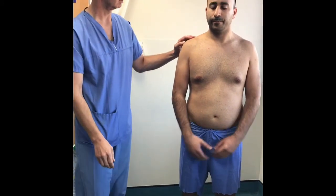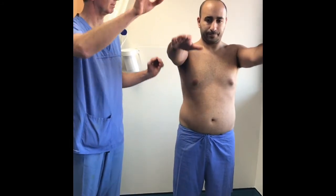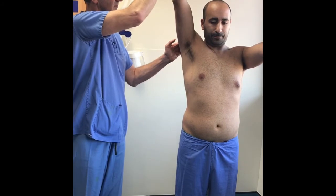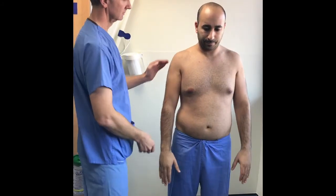Position yourself so that you can see the patient's face as well as their movements, and so that you can demonstrate the movements that you wish them to do. Ask them to demonstrate the movement with both arms, as this stops the body twisting and enables you to have a normal comparison.